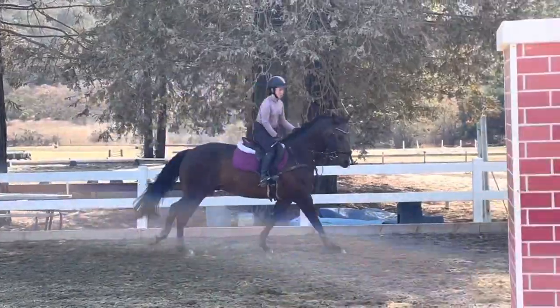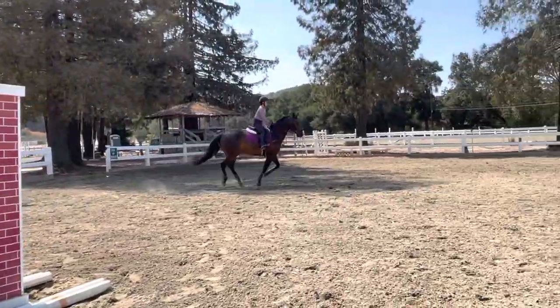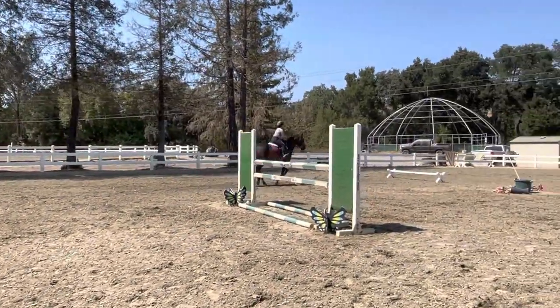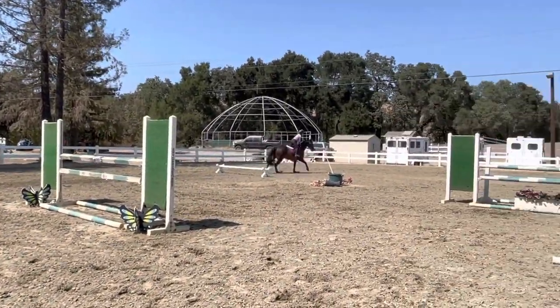Now start taking in. Just count. That's a good chance. Count your rhythm. Get it straight. Good. Perfect. Yep.